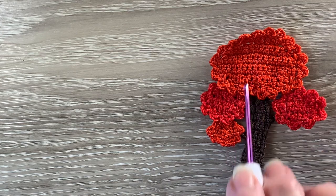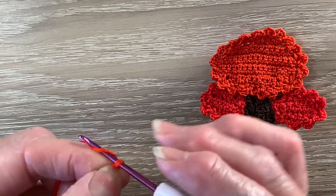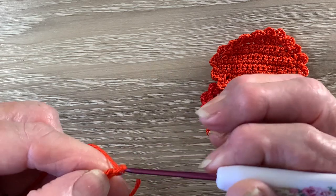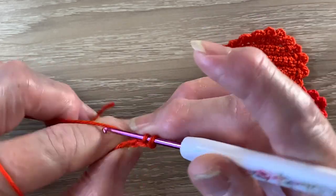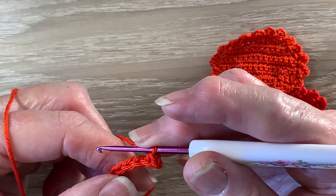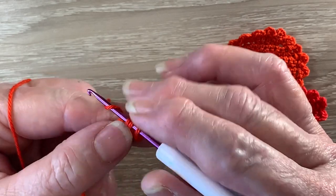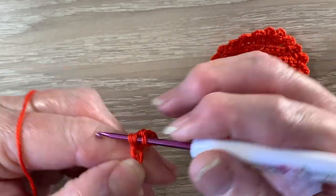Now for these large leaves I've got my 3-9-0, the poppy rose and we start with 10 chain. For row 1 we work 1 single crochet in the second chain from the hook. Then we work 1 half double crochet in each of the next 2 chain. A half double crochet is a half treble using UK terms. For a half double crochet we put the yarn around the hook, hook into the stitch and bring up a loop, yarn around the hook and take the hook with the yarn at the end through the 3 loops.